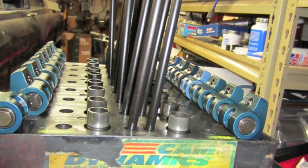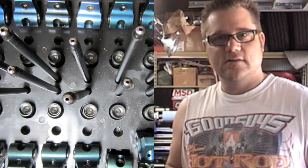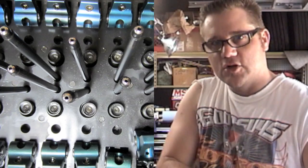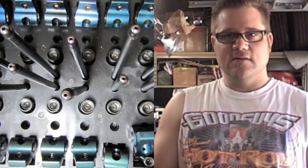Before you start pulling off your rocker arms, push rods, and lifters, go out and purchase a valve train organizer. You don't want to pull the push rods and throw them all in a Ziploc bag. Always take out push rods and rocker arms and keep them matched — if it came off cylinder number one, it should go back on cylinder number one. Never mix and match.